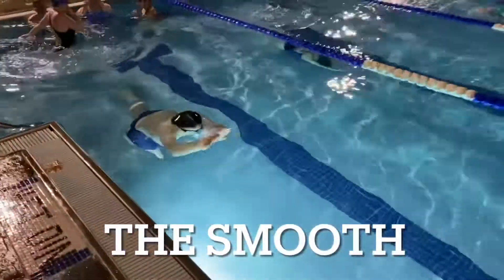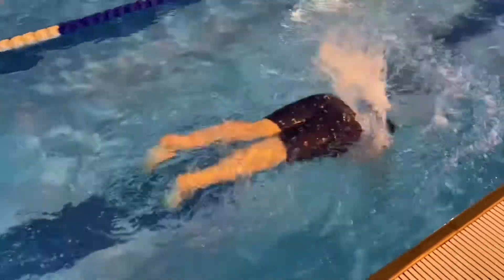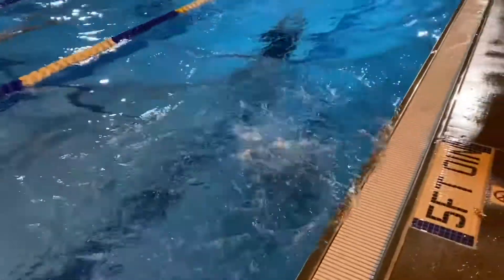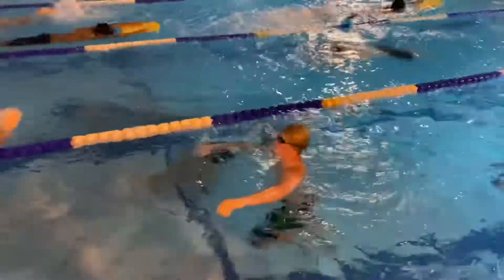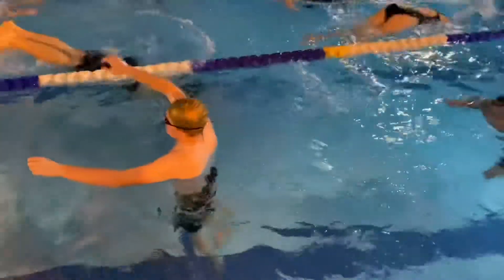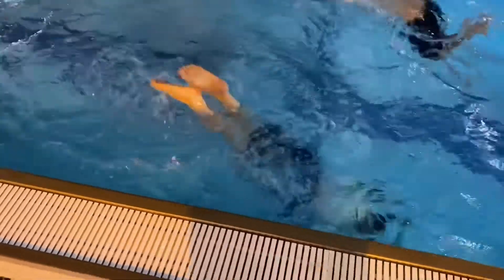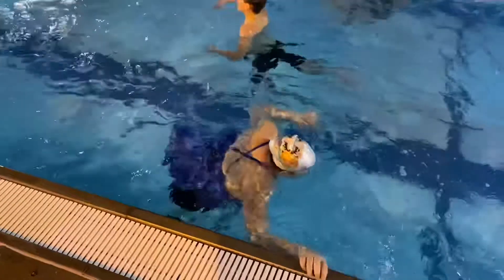So we are doing what we call the smooth — hands should be together and feet should be together, toes pointed. You need to get a little bit of a dolphin to get yourself over. Trying to make it as smooth as possible, so you're not splashing around a whole bunch.